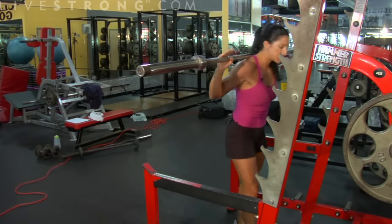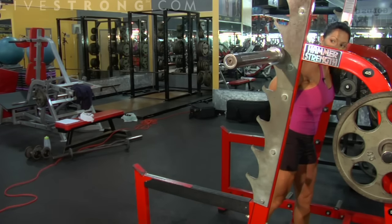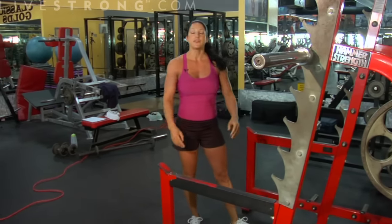When you're ready to rack up, step forward, get back in your split stance, make sure you're in the rack, and step away. And that's your barbell full squat.